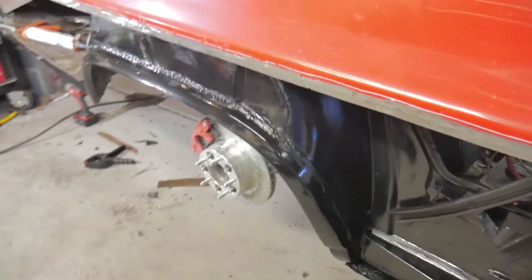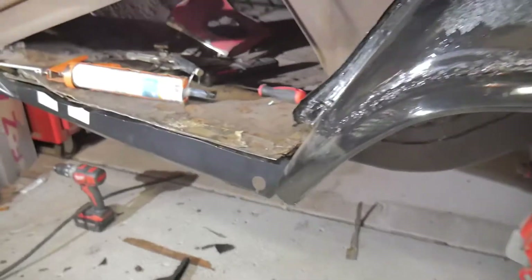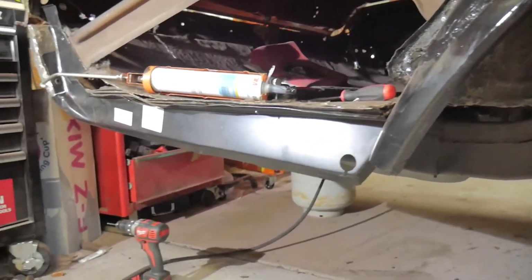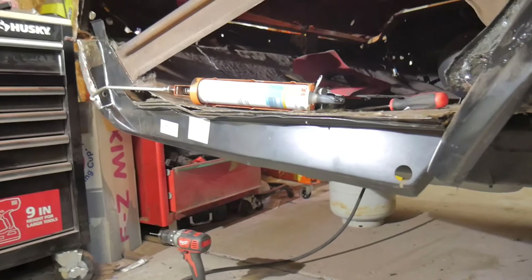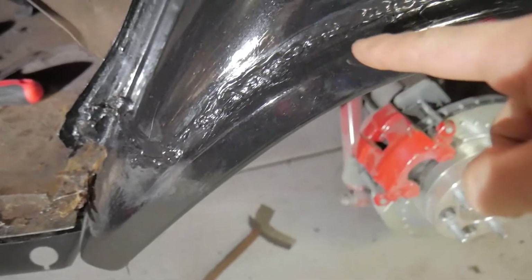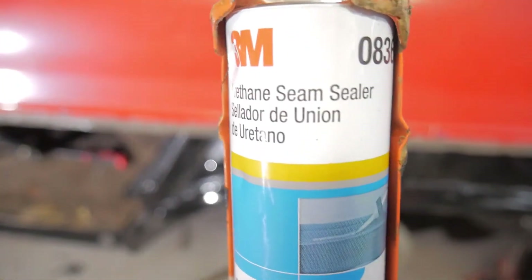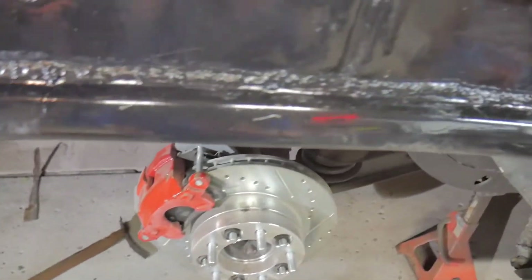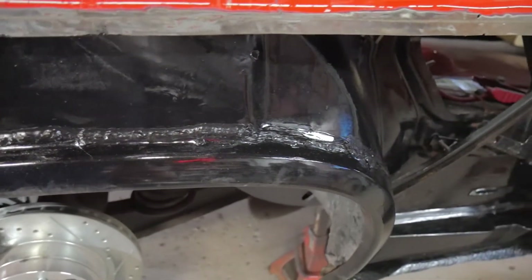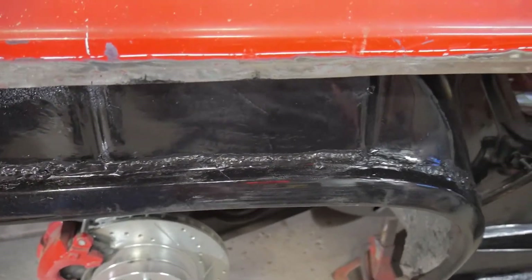Went through and welded on the lip here. I got the trunk drop-off started, mocking that up and getting the fitment right. I came in here and everywhere where I welded, I used some seam sealer — just to keep any moisture or anything out, just in case the welds weren't fully solid or they're kind of porous.